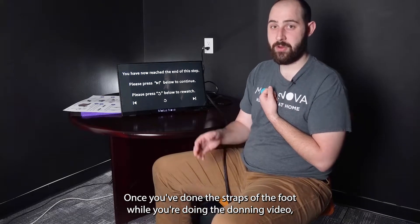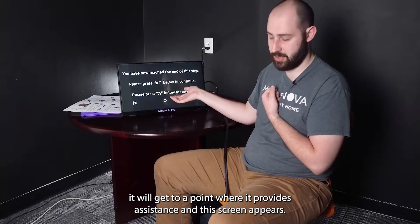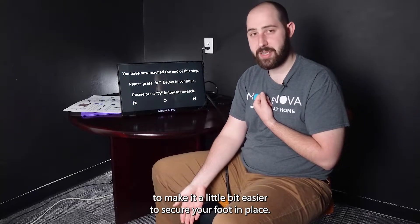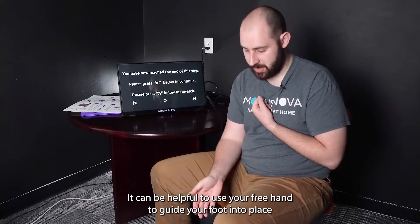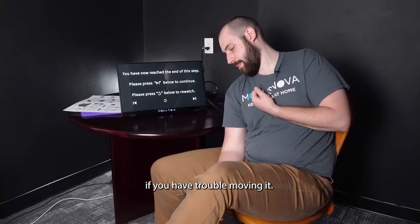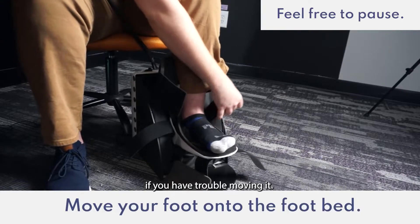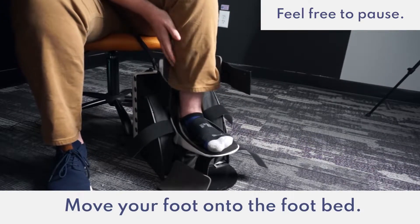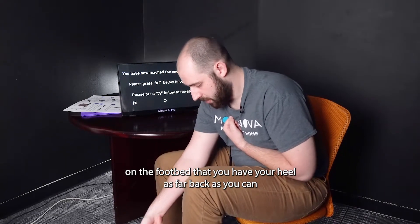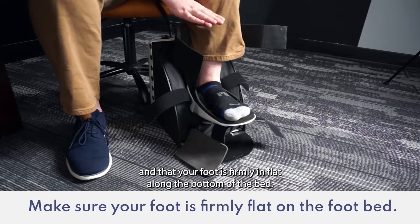Once you've undone the straps of the foot while you're doing the donning video, it will get to a point where it provides assistance and this screen appears. At that point, you can put your foot onto the footbed. It will provide assistance to make it a little easier to secure your foot in place. It can be helpful to use your free hand to guide your foot into place if you have trouble moving it. It's important that when you put your foot on the footbed, you have your heel as far back as you can and that your foot is firmly and flat along the bottom of the bed.